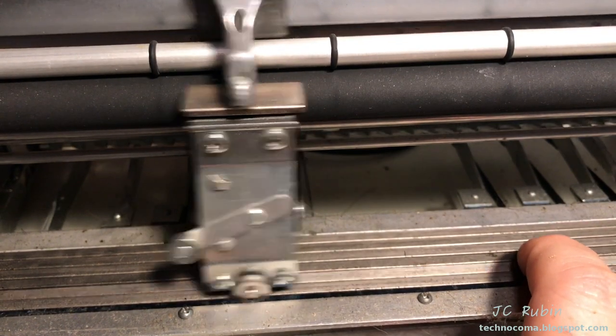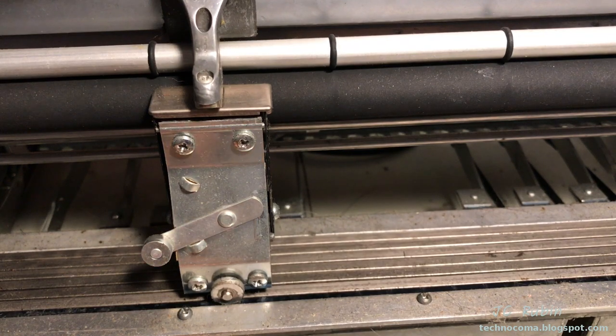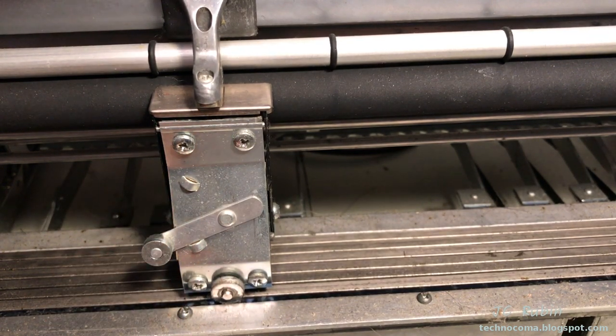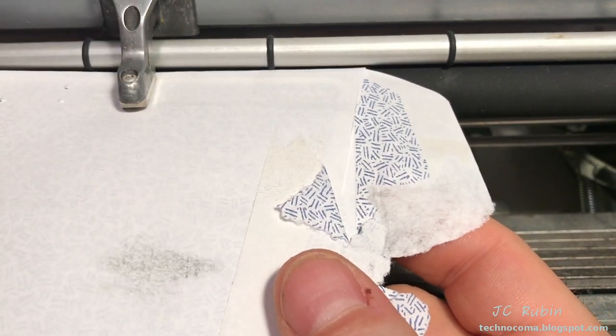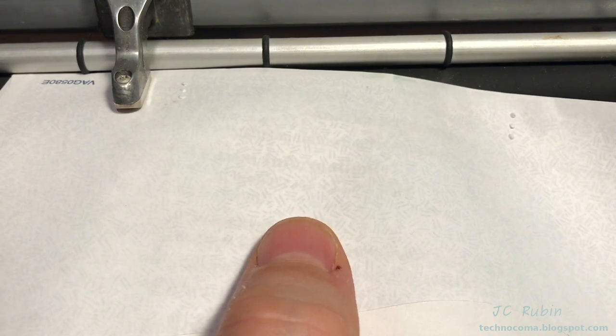I wanted to point out some of these finer details before getting started — the dust, caked-up grease, and other issues throughout the unit. I do take an envelope and test to make sure all the pins work — left side and right side make up the six dots. The mechanics within this are working well.